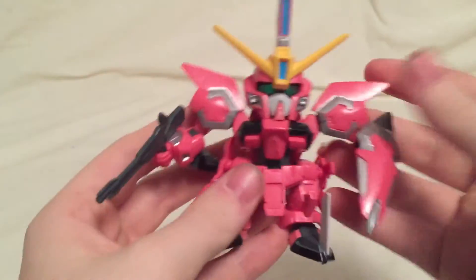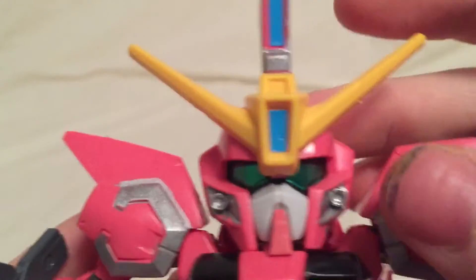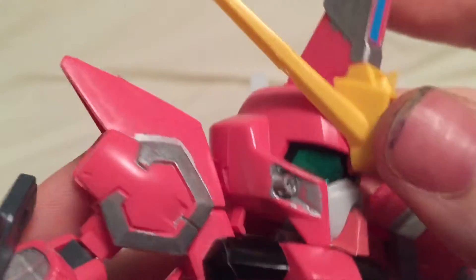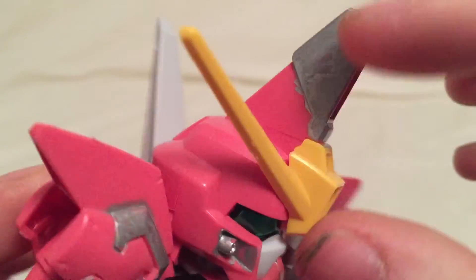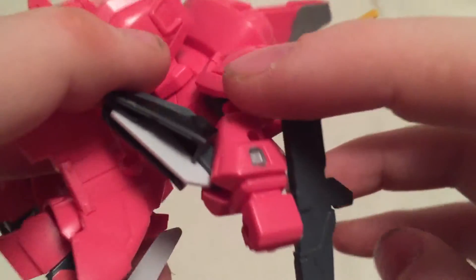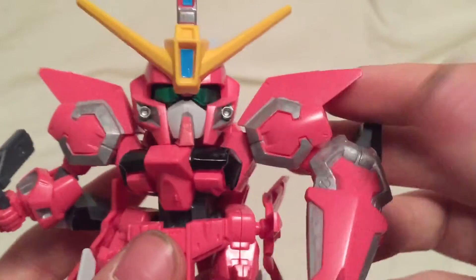There we go — there is the super deformed Aegis Gundam. Getting in close for the details: you've got a silver sticker for the eyes, a pink sticker for the chin, I painted the vulcans but they're a bit sloppy because my marker was running out of ink. There's some more silver, a blue sticker, a blue sticker, and surprisingly a yellow V-fin. More black stickers here and there. I didn't paint the back of these because I don't display them facing backwards anyway.